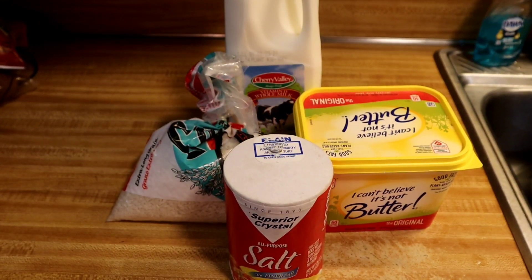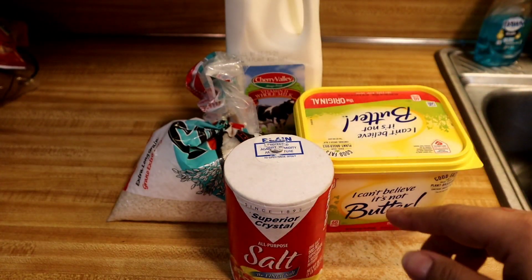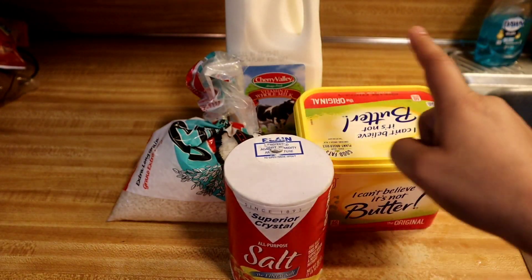Hi everyone, so today I'm going to be making arroz con leche — that's rice mixed with milk. These are the ingredients I'll be using: whole milk, rice, some salt, and some butter.